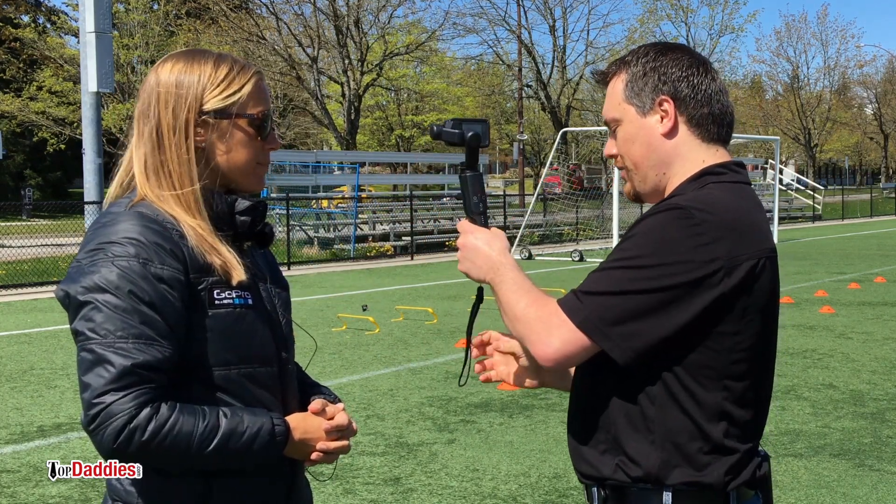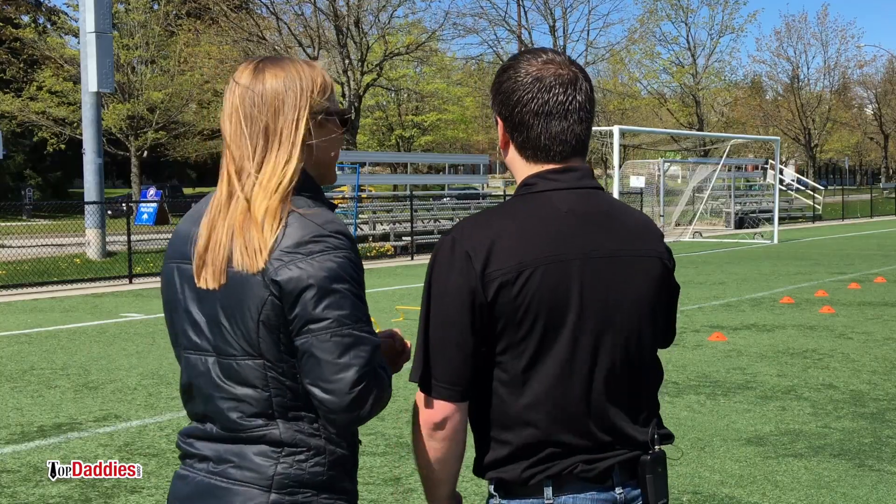I'm going to put the wrist strap on. So we're going to have you run through some of those cones and then wrap around and maybe jump over some of the ladders there, and then we can see how smooth the footage is on the back end. Sounds good — I'll do that. Thanks for making me do work here.